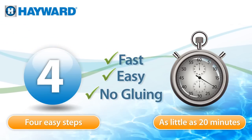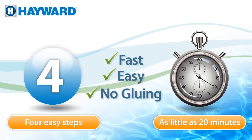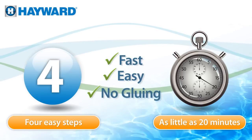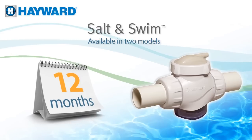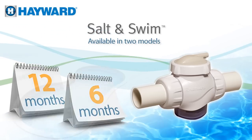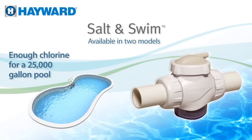If you'd rather leave the installation to a professional, call your local pool pro to install Salt and Swim for you. Salt and Swim is available with a 12-month salt cell for year-round chlorination, or a 6-month cell for shorter seasons. Both produce enough chlorine for a 25,000-gallon in-ground pool.